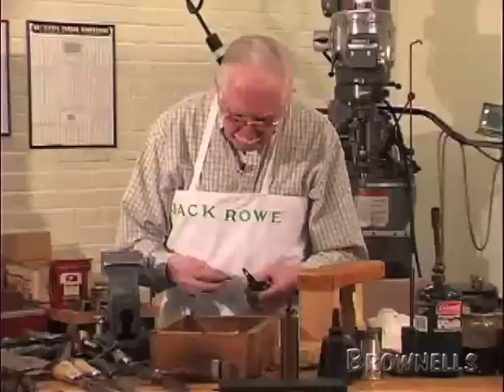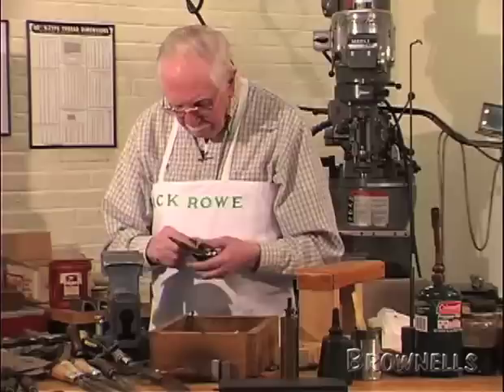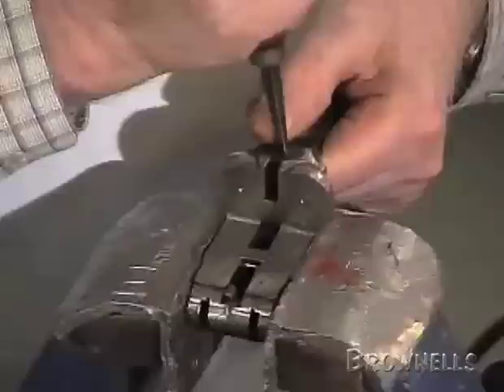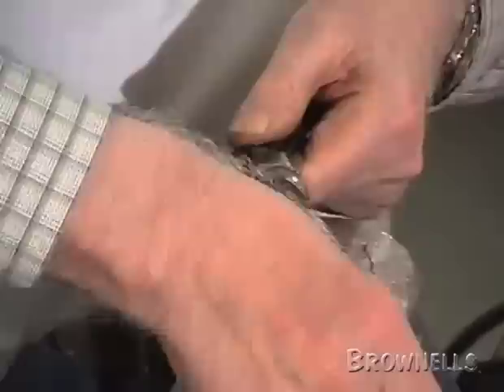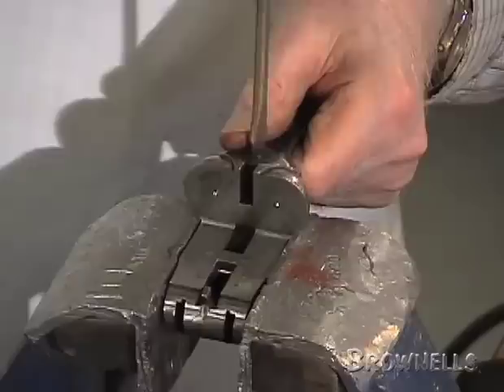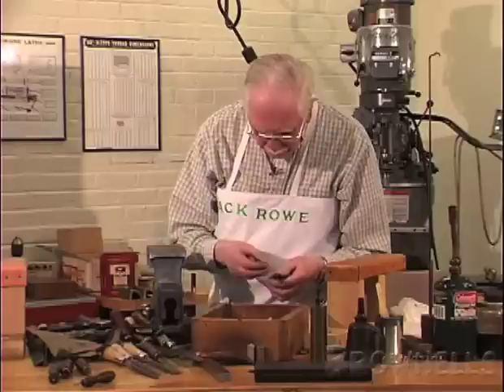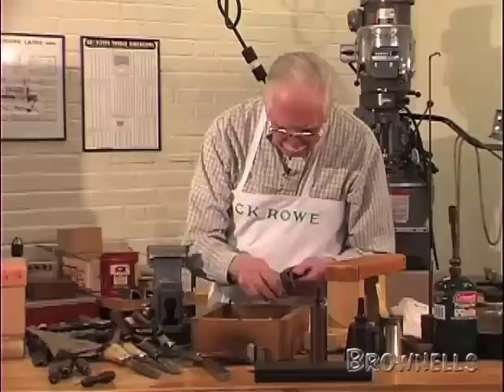Now with all that out, I can take the top lever and the under bolt out. Like the top lever pin, you can't mix it up with anything else — it just won't fit anything else.